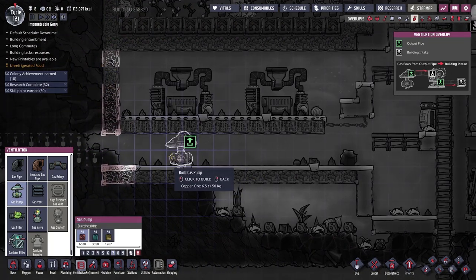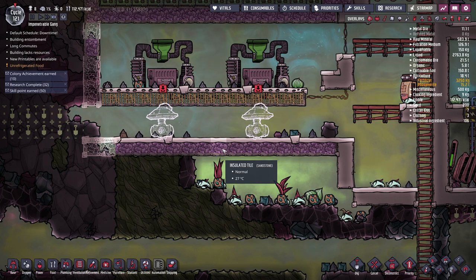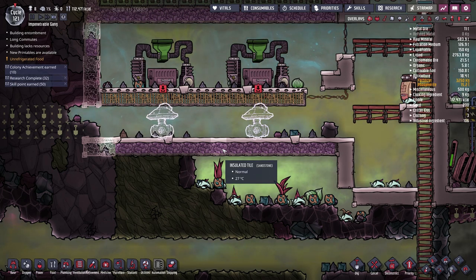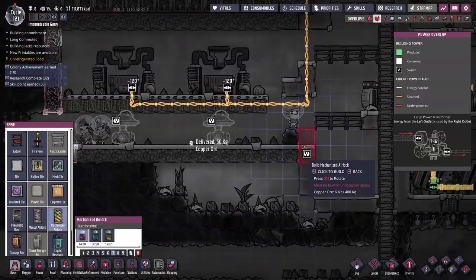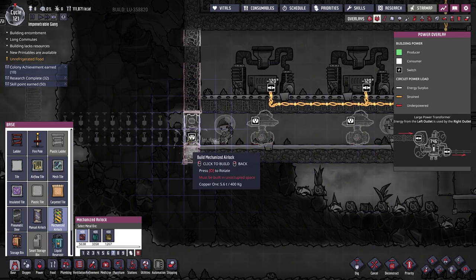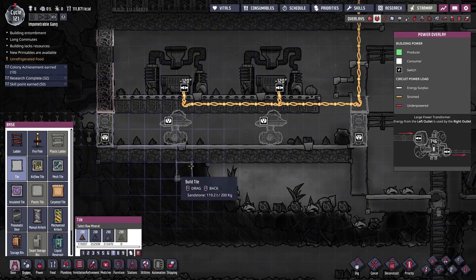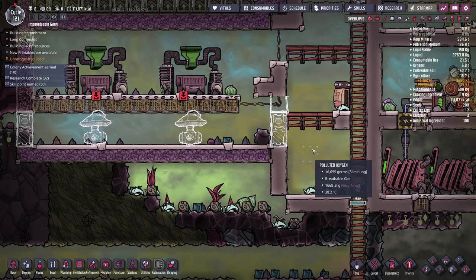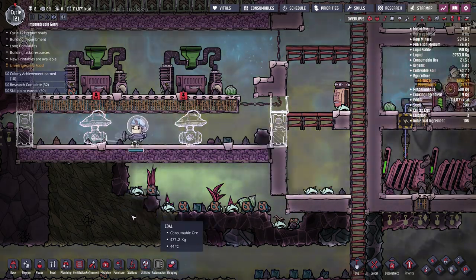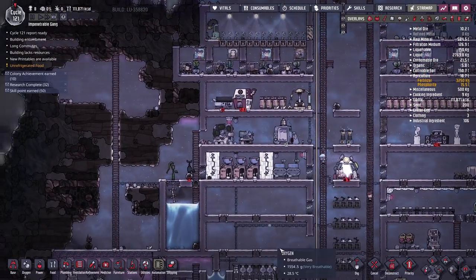I'll put down two gas pumps, one here and one here. The natural gas is quite heavy — it'll fall beneath the oxygen but not quite as low as chlorine or carbon dioxide. I'd still like to make sure this room is sealed on both sides, so I'll put mechanized airlocks on either side to keep the natural gas in as much as possible so we can pump it all into our reservoir.